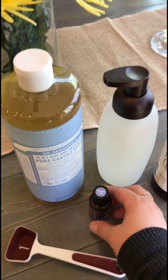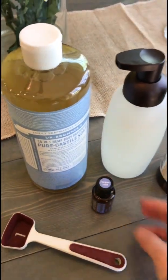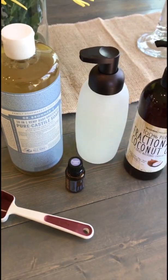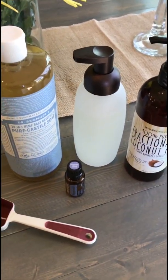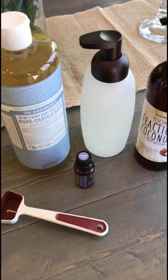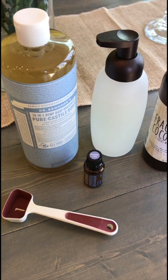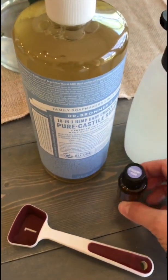The last thing is whatever essential oils you want to use. I normally use about 10 drops. Sometimes I split five drops of something and five drops of another — like the last time I filled this up, I used five drops of lemon and five drops of lavender. Right now I just filled this up with 10 drops of peppermint.